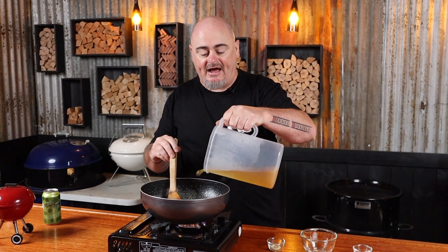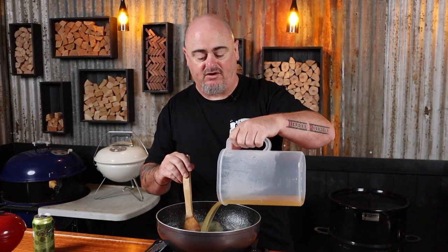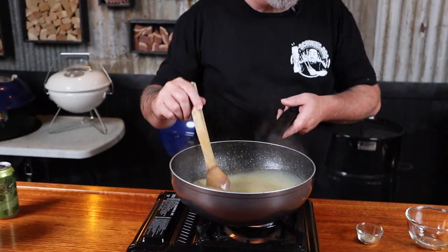Next up we want to put in half of our stock and just stir that and allow it to thicken up — won't take long at all. Then we can add the rest of our stock. After stirring it for a minute or two you're going to have the perfect consistency of gravy, and now we can just take it off the heat. Some people tell me this gravy tastes finger-licking good, similar to a certain colonel's.